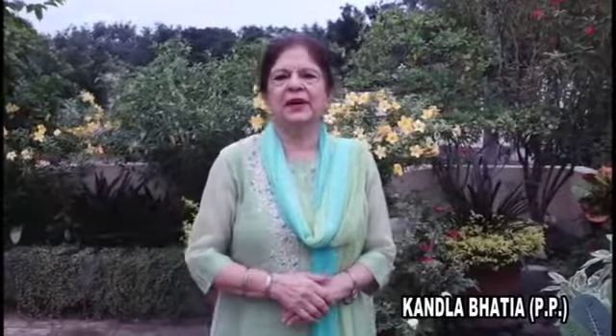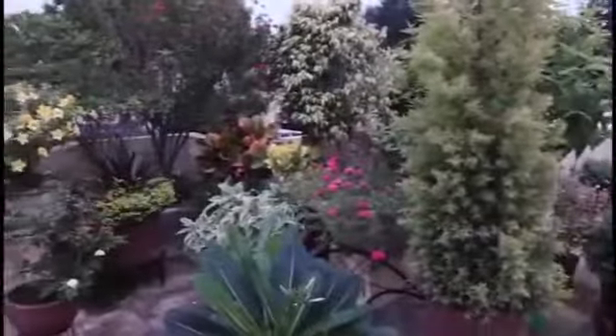Hello my Inner Wheel sisters, I am Kandala Bhatia, charter member and past president of Inner Wheel Club of Jabalpur-Mitta. In this video today I am going to share with you my terrace garden, which has various flowering plants.